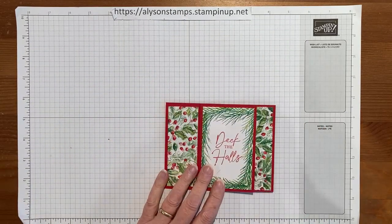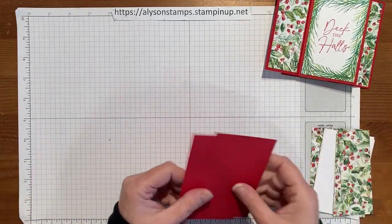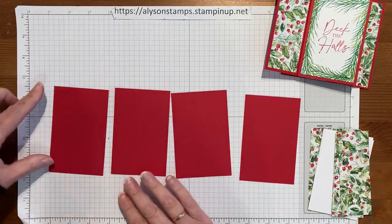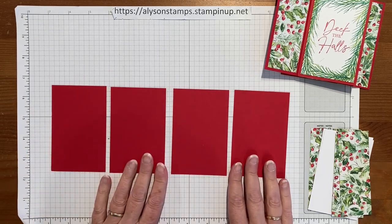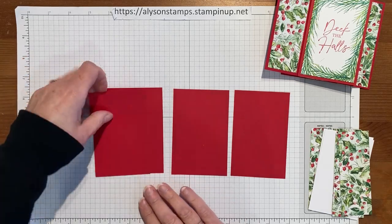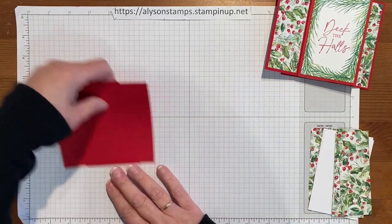Even though it looks quite complicated, it's surprisingly easy to make. Let me show you the ingredients we need. The first part is a piece of cardstock which is four and a quarter by eleven — normally we would score that at five and a half and fold it over, but this is actually cut into four separate pieces, four and a quarter by two and three quarters, and that makes the main fins of the card.